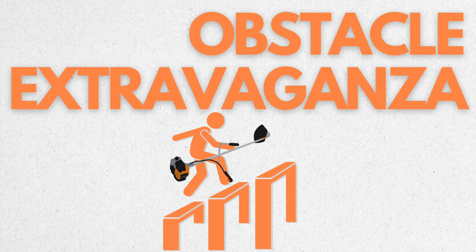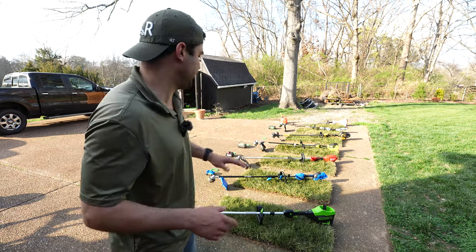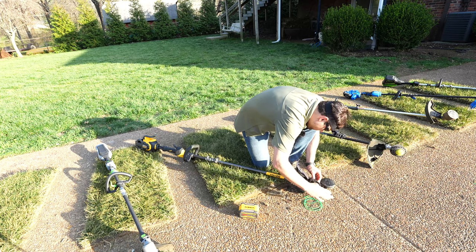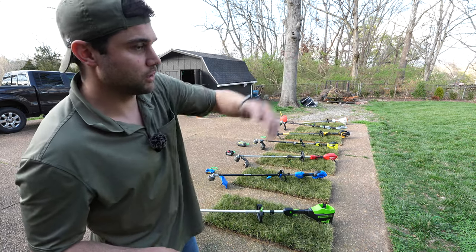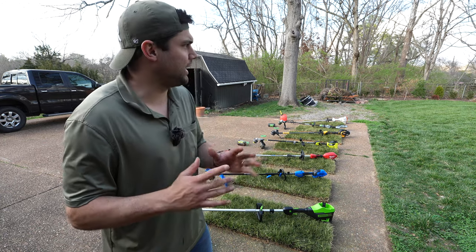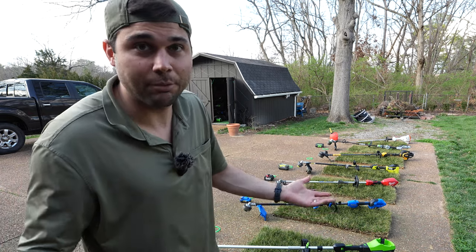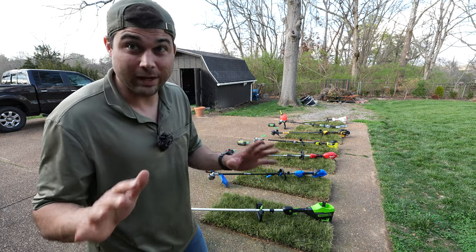Challenge two: Obstacle Extravaganza. What I've done is de-stringed each trimmer and removed the battery. We've got fully charged batteries — I'm going to restring them, pop the battery in, and give my entire lawn a good snip. This is not a test for precision. The name of the game here is speed and ease of use. So if I get hung up restringing, that's exactly what happened, and I'm giving you bare bones exactly how it went — ain't no fluff.